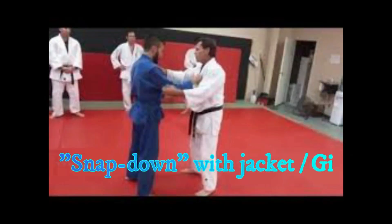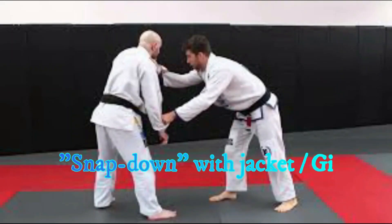I have used this in the field. I've seen it used in the field. It's a very effective technique. It's a great way to take somebody down who's being argumentative — you've got a warrant and he's pushing away saying he's not going to jail, but you need to get him down really quick. This is a snapdown using the jacket or clothing. It can be done without clothing — I will show that in a different video.